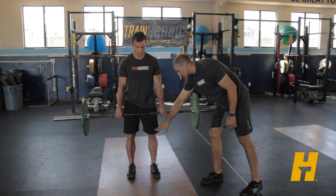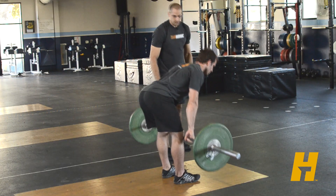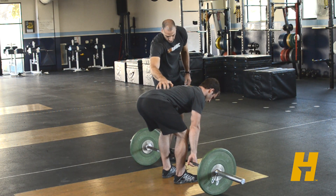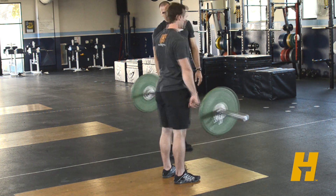On the way down he's just going to push the hips back. The knees are basically straight and the bar goes down, really emphasizing holding that back position and coming up and driving through the heels.